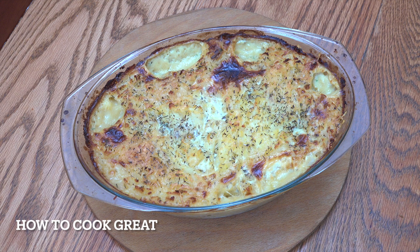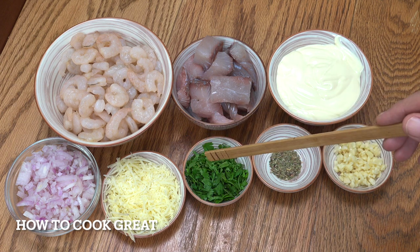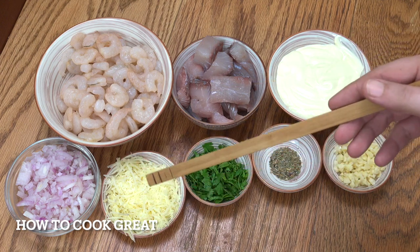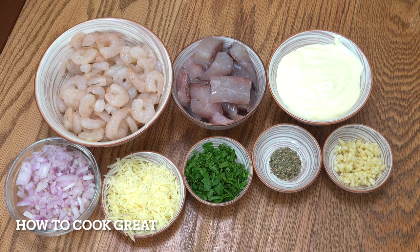Welcome back to How to Cook Great. Let's have a look at what we've got here. We've got a tablespoon of garlic, one teaspoon of thyme, some chopped flat leaf parsley, about three tablespoons of some parmesan cheese — you could use a cheddar if you want. One cup of onions, 250 ml of cream. I'm using a thick cooking cream. You can use a single cream, a runny type cream or thick cream. It's not going to make any difference, really.